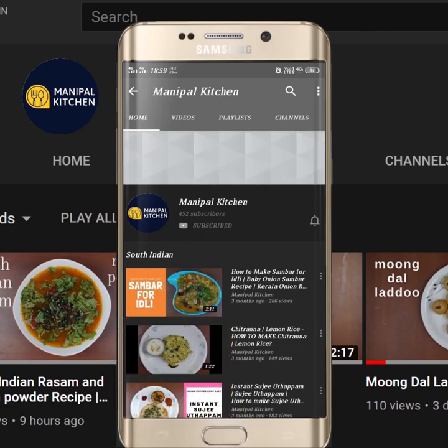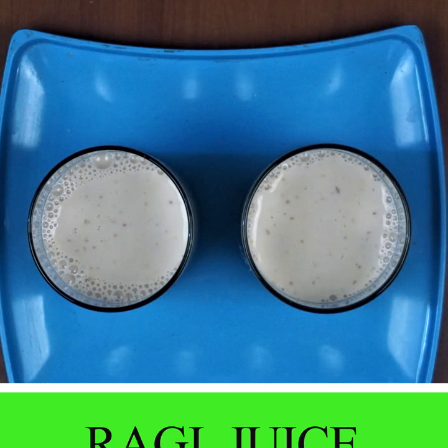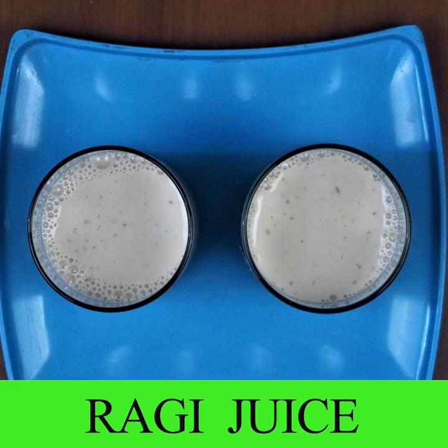Subscribe now and press the bell icon, never miss an update. Welcome to Manipal Kitchen. Now I am going to try the ragi juice.